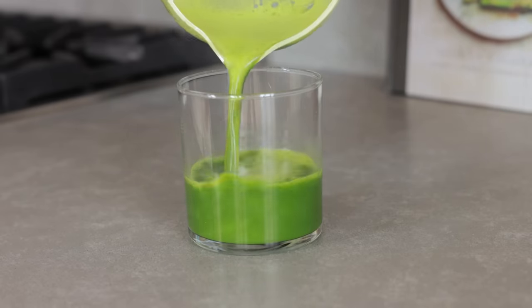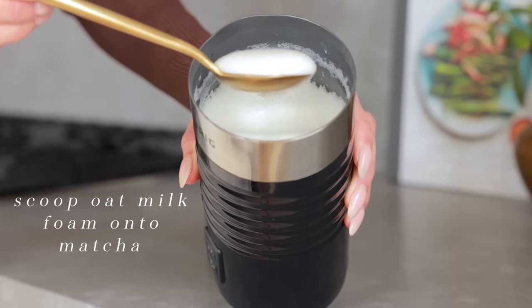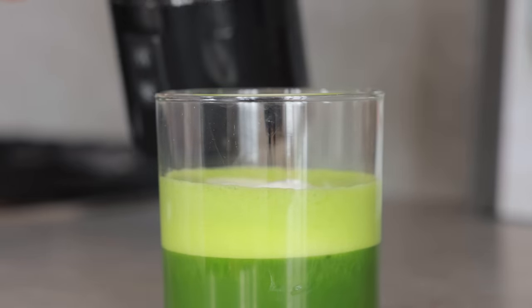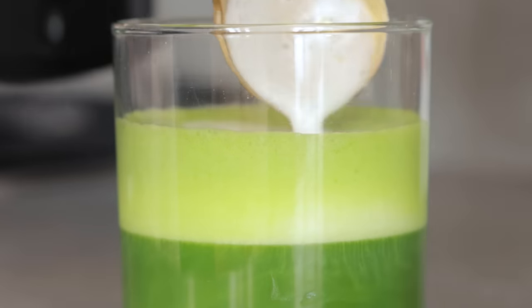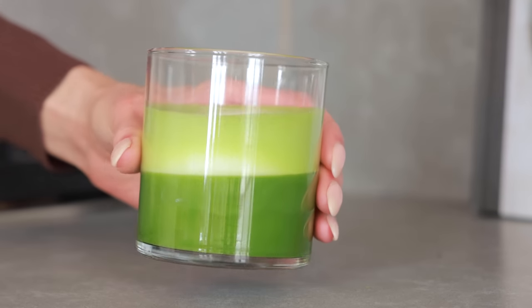Then I grab the foam and with a big spoon I just scoop off the sweet foam and add it to the matcha. This way you really taste the matcha when you drink it but you do get this delicious hint of sweetness from the foam. I love everything about it — the taste, the texture — just like a coffee cortado. This drink is an amazing, simple, and delicious drink.